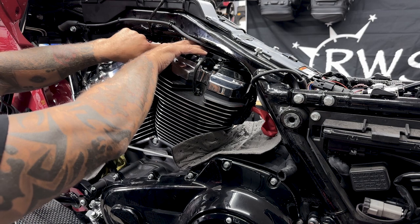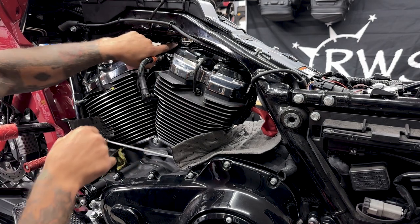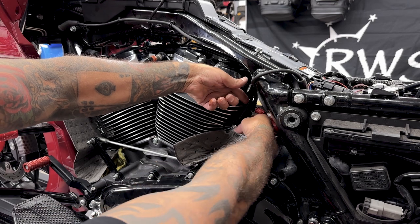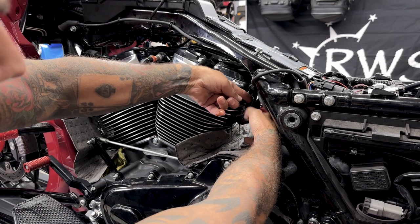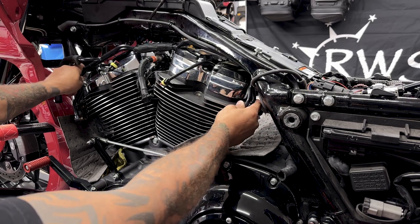Now that I have everything disconnected for the coolant lines, I'll get all these connectors out of the way and then pull them out. As soon as you pull the manifolds out you will have some oil come out, so just slowly work them out — you don't want to damage them.